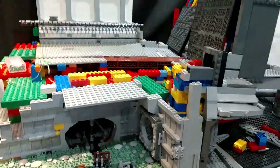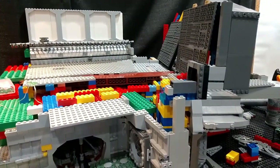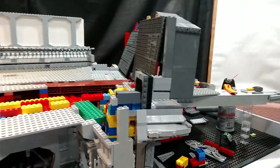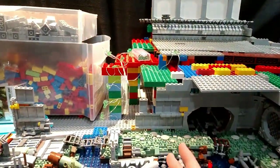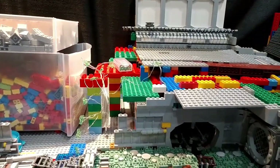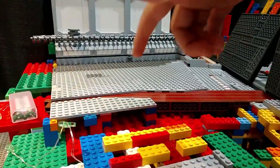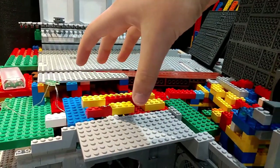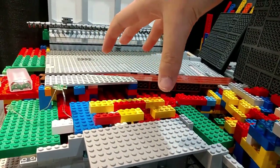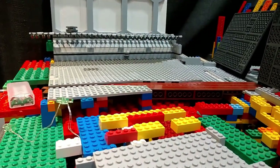If you guys really wonder how to make a MOC pop, mess around with different light fixtures. You can have warm light on one side and cool light on the other side of the MOC. The next section I want to work on is the ray shield, which is going to be somewhere around here, and it's going to be really cool because it's going to use 1x1 trans clear bricks.